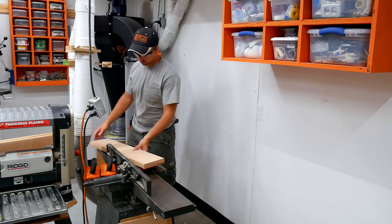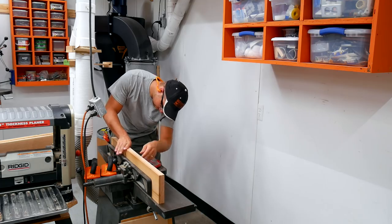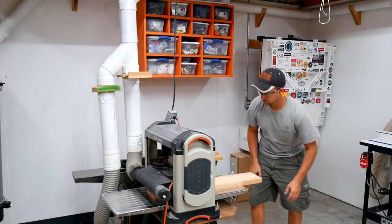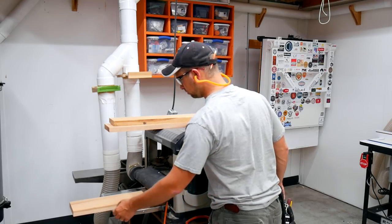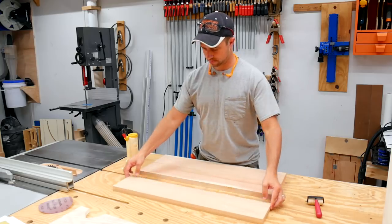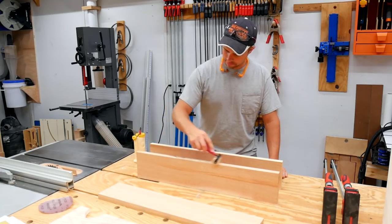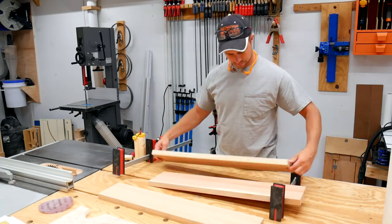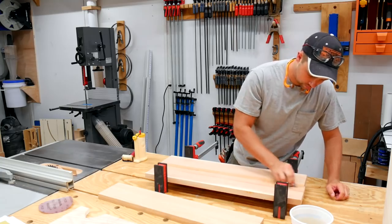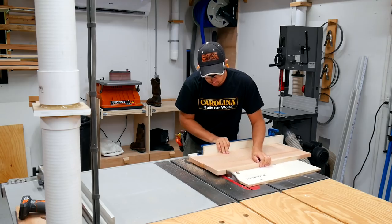Once that lamination had dried it was back over to the jointer and planer to get the top down to its final thickness. I then laid out what I thought was the best looking grain pattern and glued the front two pieces together to make the lid that will open and close. The back portion is stationary and this is where the hinge attaches. Once that glue had set up, it was over to the table saw with the crosscut sled to cut the top down to its final width.